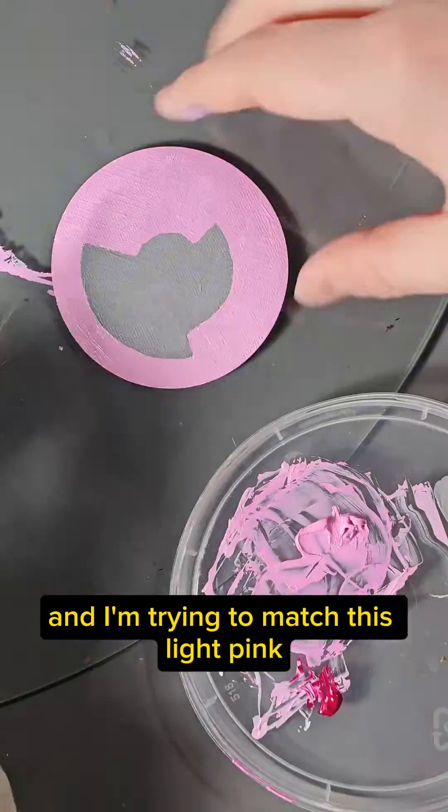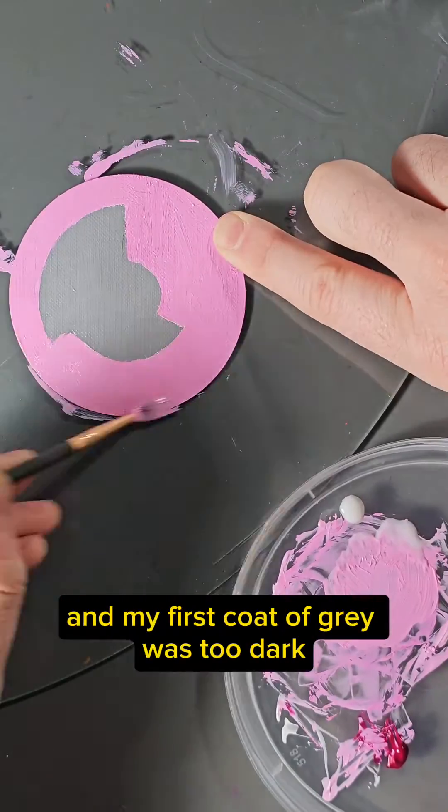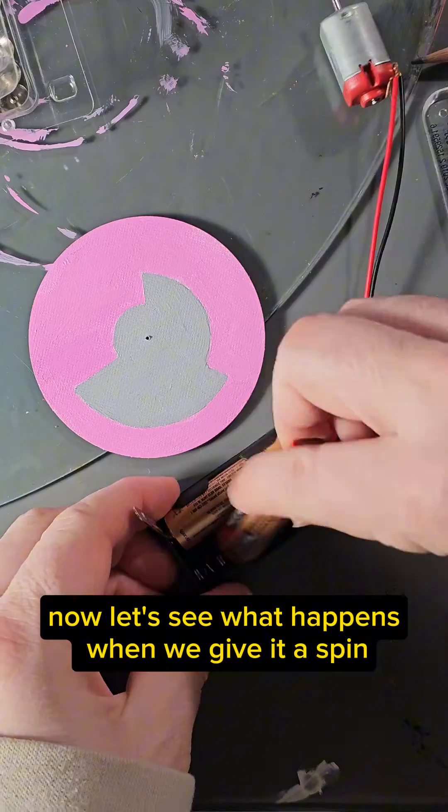I'm trying to match this light pink with this light gray. My first coat of pink was too light and my first coat of gray was too dark, but I think I finally got them to match in lightness. Now let's see what happens when we give it a spin.